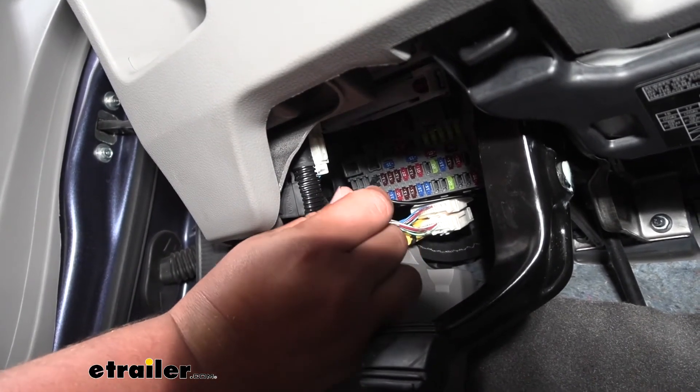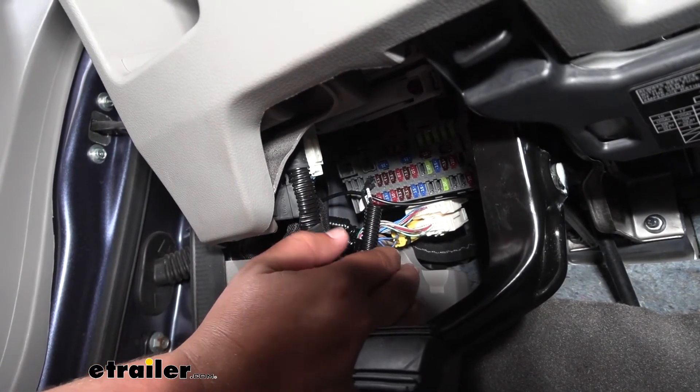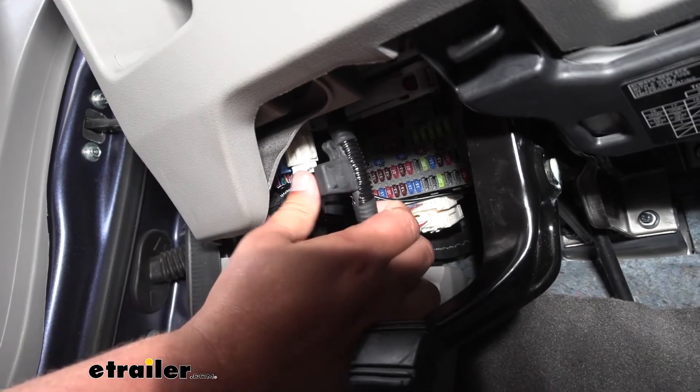We simply take our two tabs from our wiring and plug them into each prong of where our fuse would go. Then we take that fuse out and insert it into our fuse holder here.